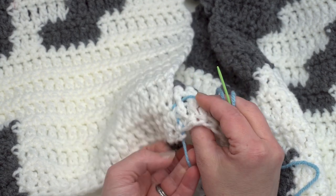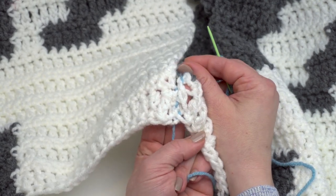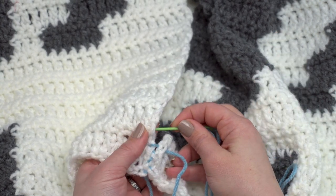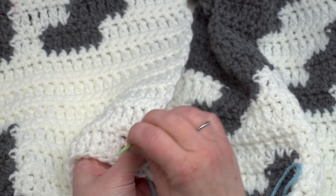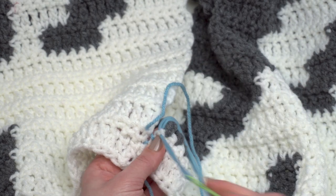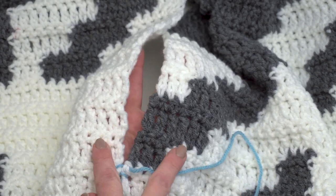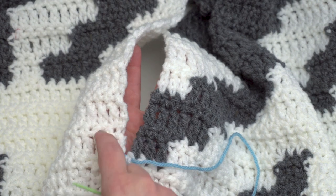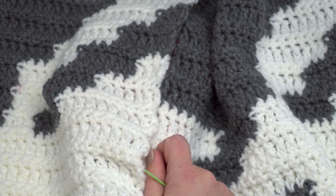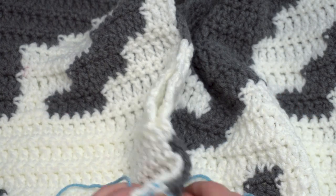Even though I used a contrasting yarn here, you can see how it's already hiding quite a bit — if that were in white you wouldn't be able to pick it out at all. That really is all there is to the mattress stitch: just go from the back to the front on one side, and then from the back to the front on the other, back and forth all the way up. I used white anytime I had white yarn on both sides or white and gray, and then when I got to two gray sections I switched over to gray. When you get to the end, just weave in those ends and your blanket is all ready for the border.